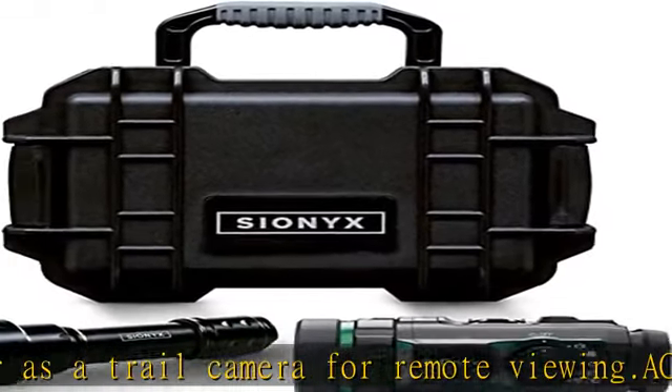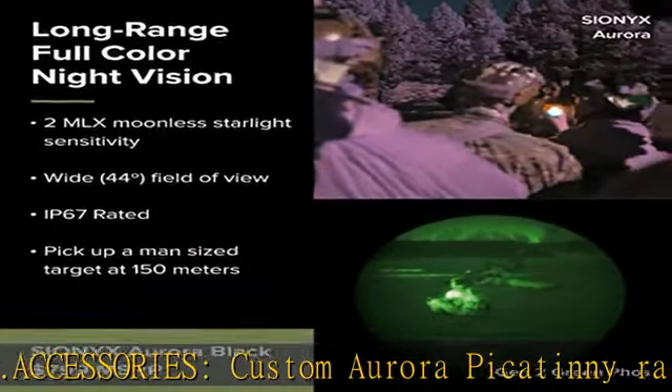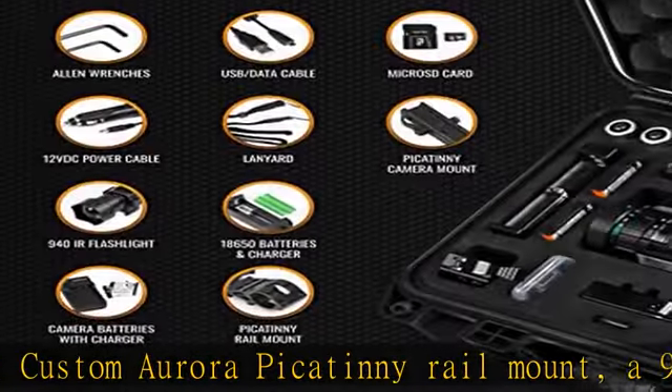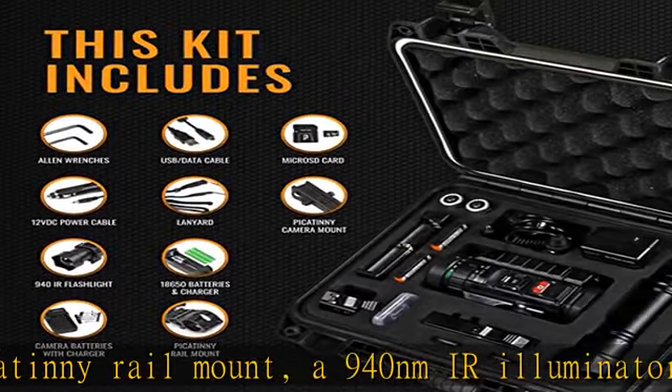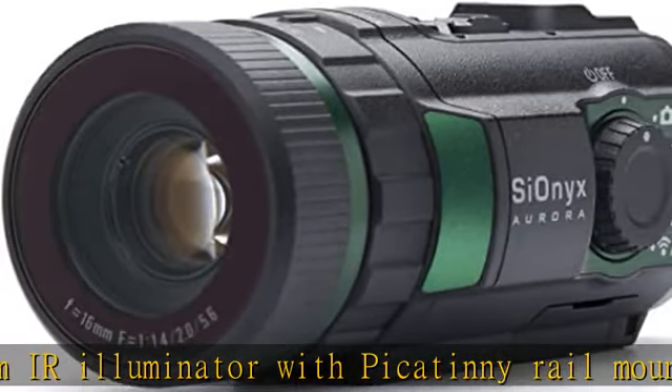The durable and portable carrying case is large enough to hold all of your Aurora equipment. It includes slots for each accessory for compact, neat storage, and its cushioned interior provides ultimate protection for your gear.